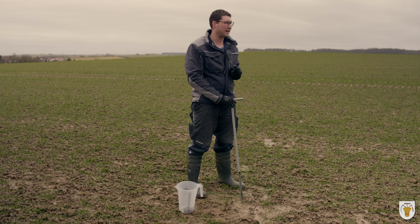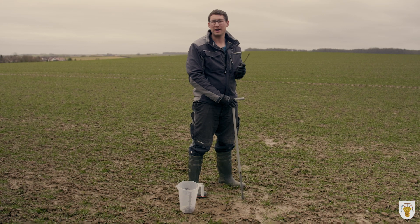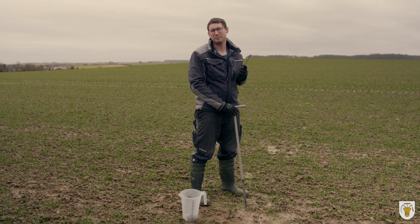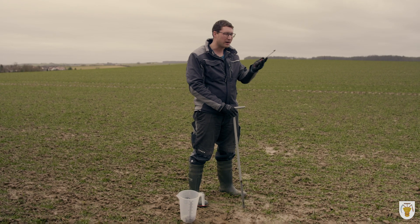Durch diese Werte ist es auch noch sehr wichtig, dass ich eine Düngeempfehlung für den Stickstoffdünger berechnen kann. Das berechnet mir dann das Labor in Reihe.